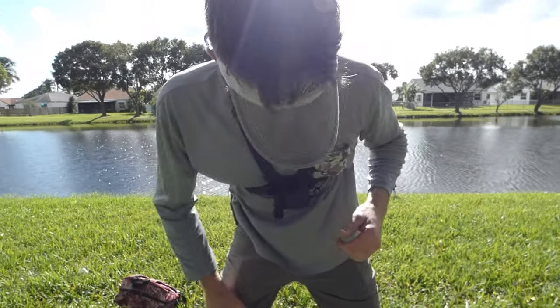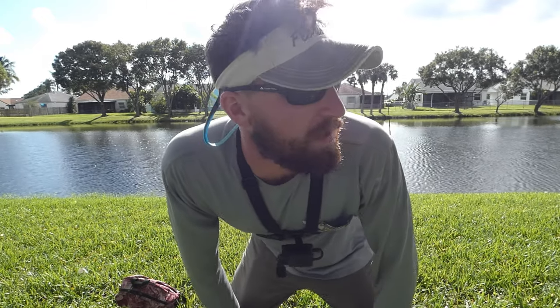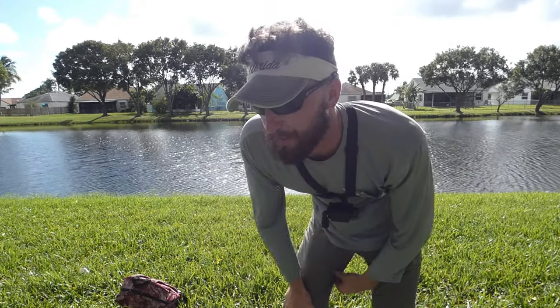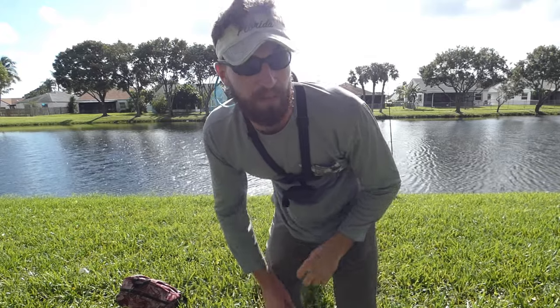We're out of here, we're going to Coral Springs. The bite's just not happening here. I know there's a ton of carp but they're not really active, so we're gonna head to that little canal and see if we can corral one up. Worst case scenario, we snakehead fish there too.